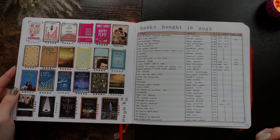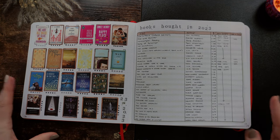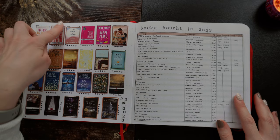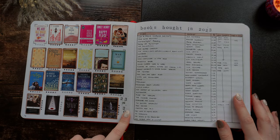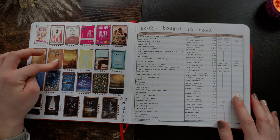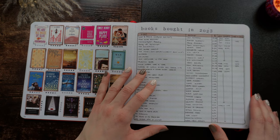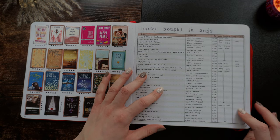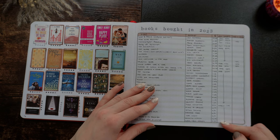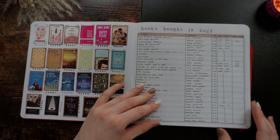Moving on, we have my '23 in 2023' — these are the 23 books I wanted to read. I didn't end up reading all of them, but we read most of them. I colored the outline of the books that I did read. I found I forgot which color I used a lot — I never wrote it down, so you'll see a mix of different browns. Then this is a spread I enjoyed until I didn't: books bought in 2023. I think I have two spreads about this, and then I just stopped keeping track.